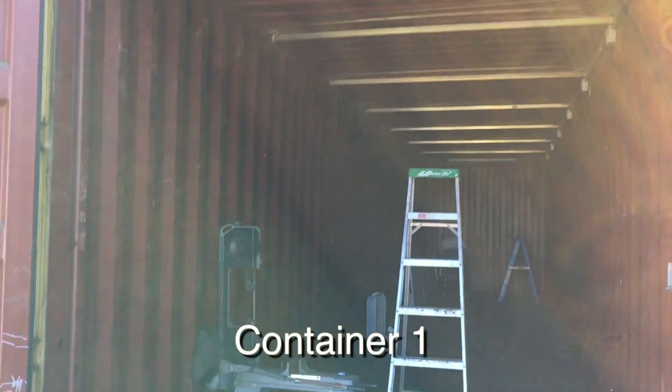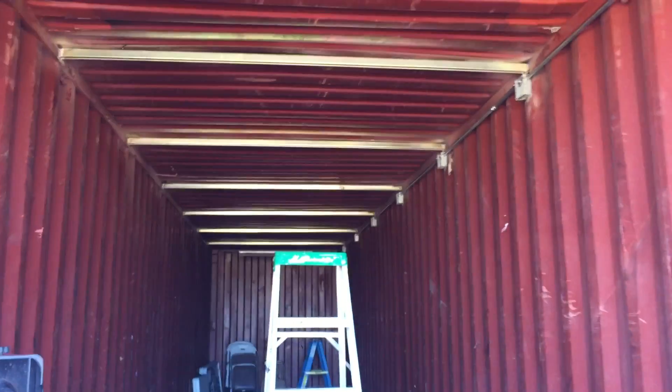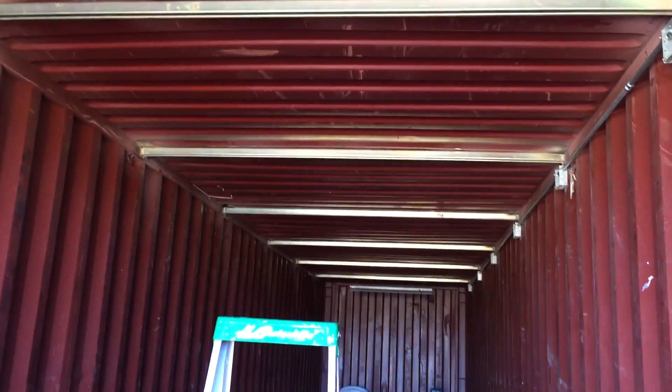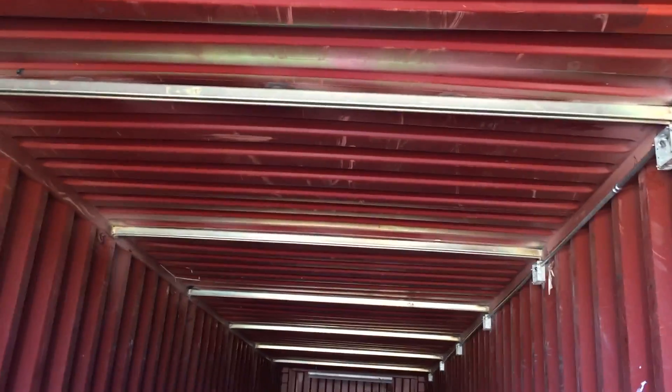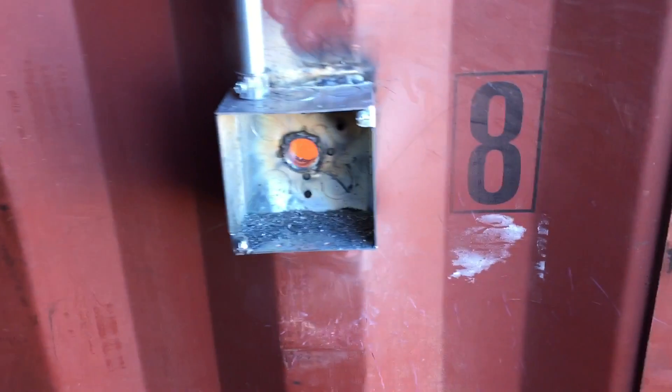Just doing a quick update of the container build out here. We finished all of the welding — all the welding and conduit boxes are in here, so we've got space for seven lights. This is way overkill for hanging a light; you could probably just attach it to the top, but this is actually structural, helping to support the ceiling. And then we have the little light switch box here.